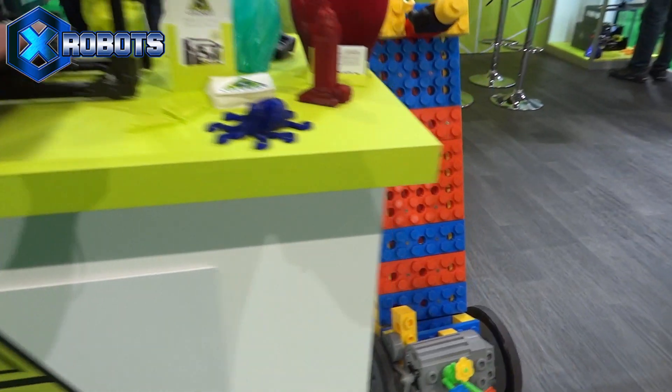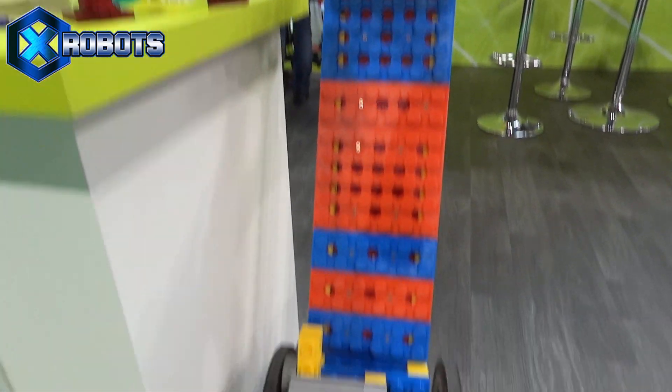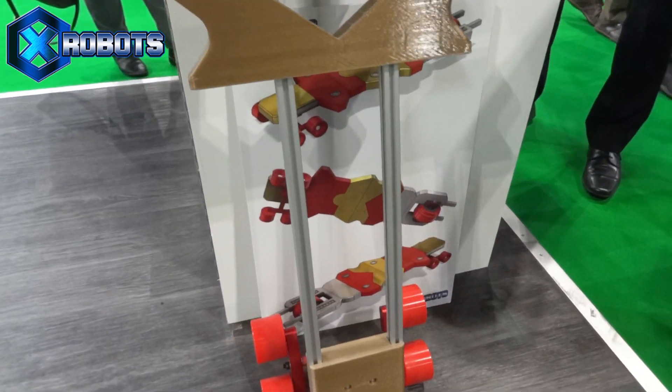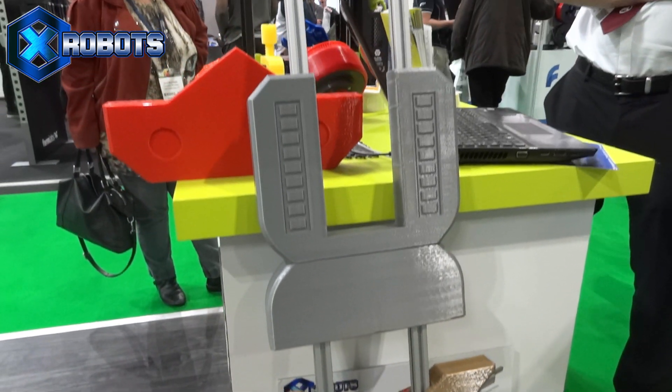Hello, I'm at TCT Show 2017 on the Lulzbot booth. We've got my giant Lego electric skateboard, and we're continuing the build of the Iron Man electric skateboard, which we're printing during the show.